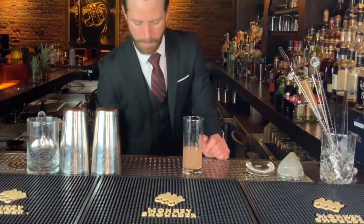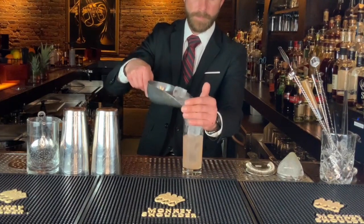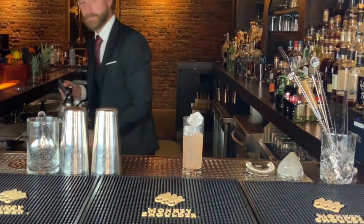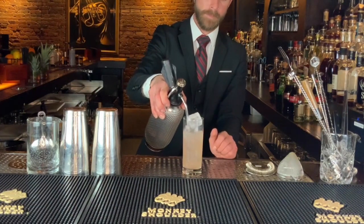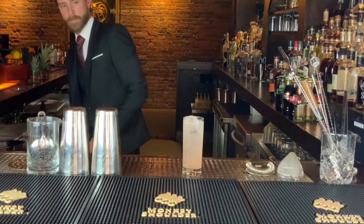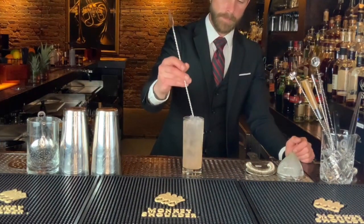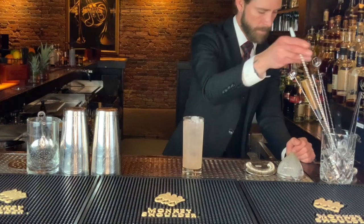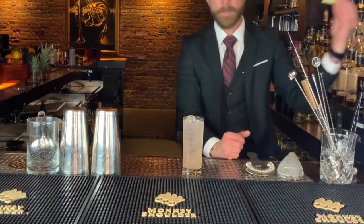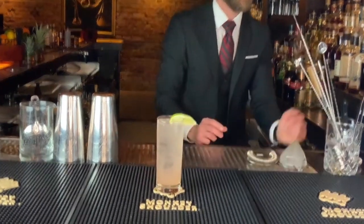Now we build all of our ingredients in our Collins glass and fill it with ice. It's topped with soda water and then rolled to combine. There we have our Paloma.